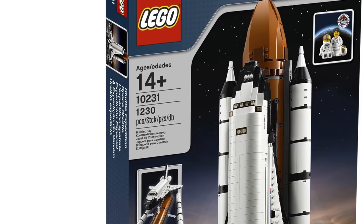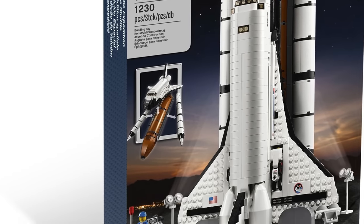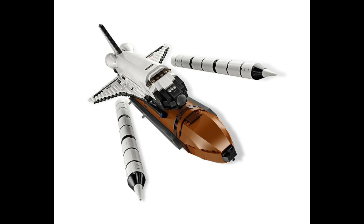Now some people might feel that this model is lacking when compared to previous space shuttle models from Creator Expert, which had the solid rocket boosters and the expendable tank. But honestly, at this scale those builds would be far too big and far too boring. So I think LEGO made the right choice with this model, and I'm pretty sure that there will be some fans out there who will complete the set with some of those extras.